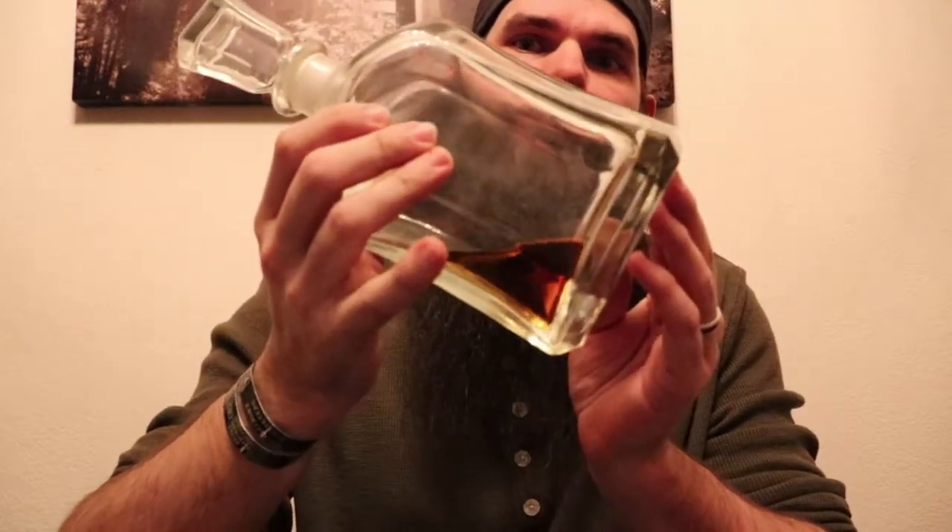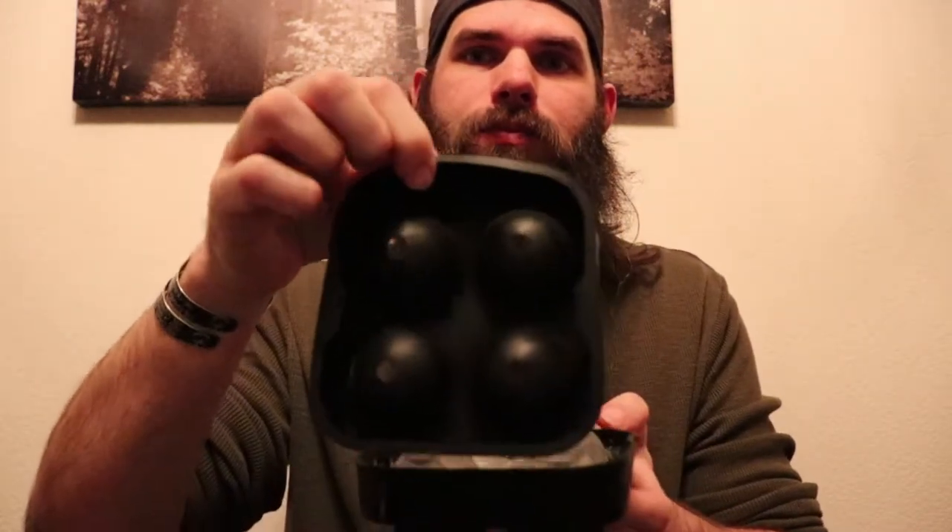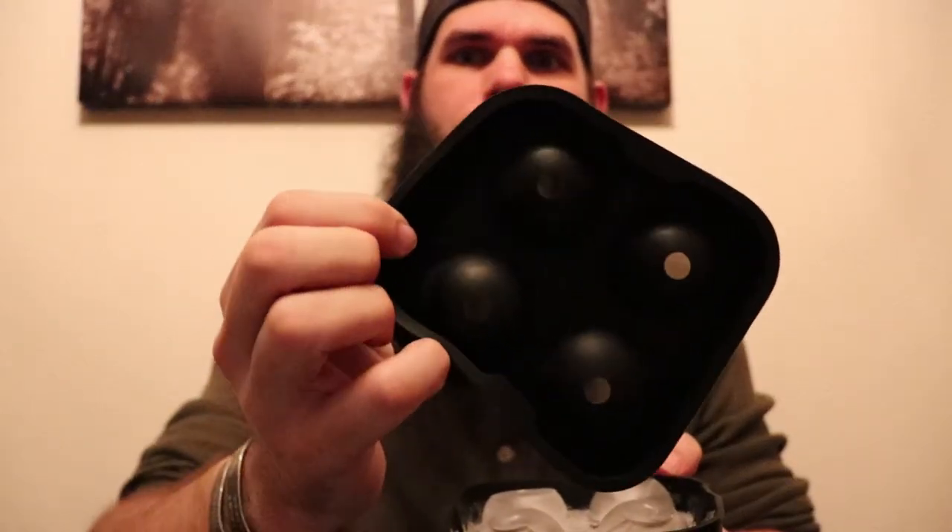...this is what I have left of my McClellan 12 year. I use these scotch glasses right here - pretty cheap, you can get them at any local store or even the dollar store. I got mine through Amazon and I'll show you where I get everything in a minute. This is for ice cubes - there are four holes, and that's where the water goes in to the tray itself, giving you four ball ice cubes.